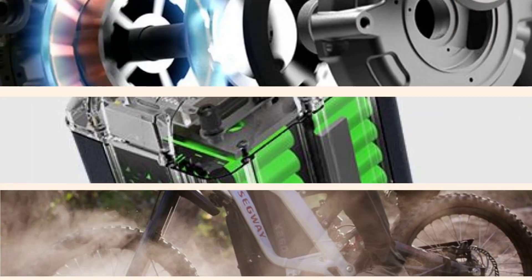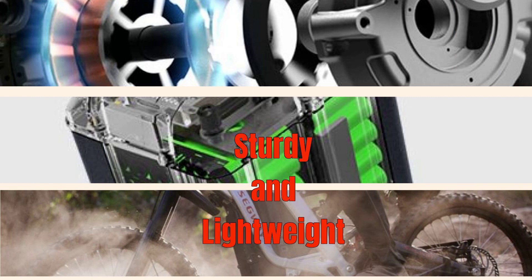The premium design of the Segway Dirt E-Bike features a sturdy and lightweight aluminum alloy frame. Unlike traditional dirt bikes, it weighs only 105.8 pounds, making it the perfect companion for fearless riders, or even the not-too-fearless, who are looking to conquer all off-road terrains.